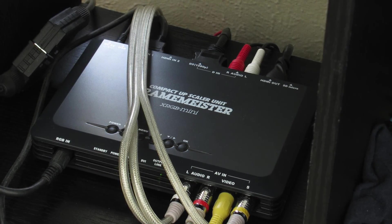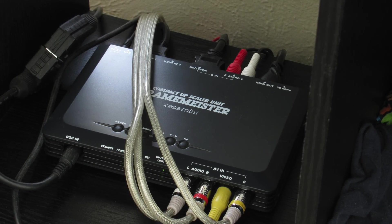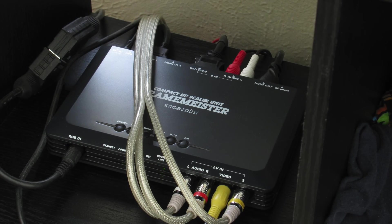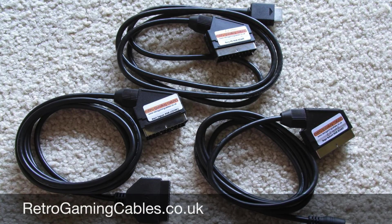First, I'm going to assume you are watching this video because you want to get the best possible picture out of your old systems using an XRGB Mini Framemeister. Second, you're hooking all of your old systems up to the Framemeister using SCART cables.